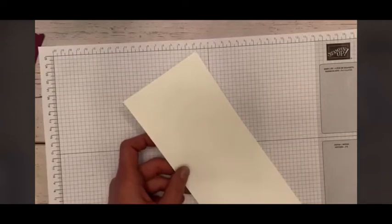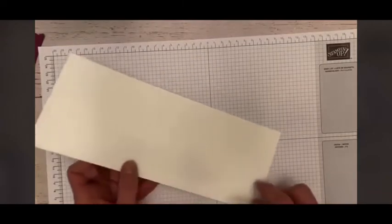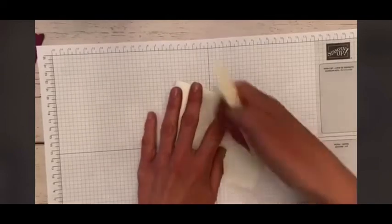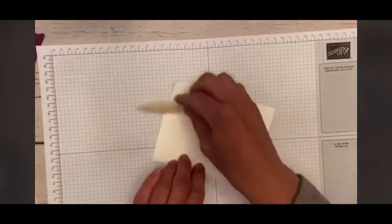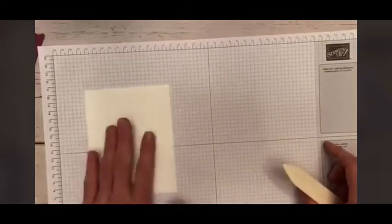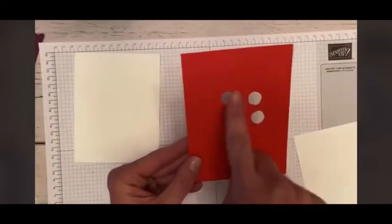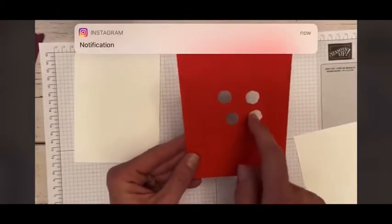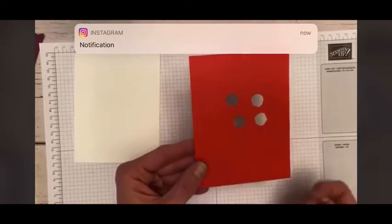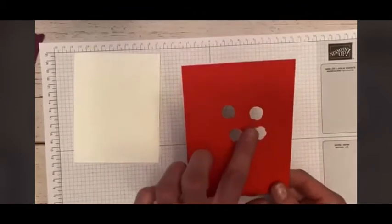I'm going to start out with my piece of Whisper White and fold that in half — this is four and a quarter by eleven. Use my trusty bone folder here and give us a nice fold. That's going to be our card base, and we're going to set that aside. My little trick is I use my accent paper to cut my dies from, so that you don't have to cut fresh card stock.